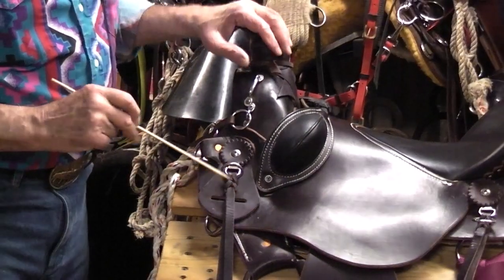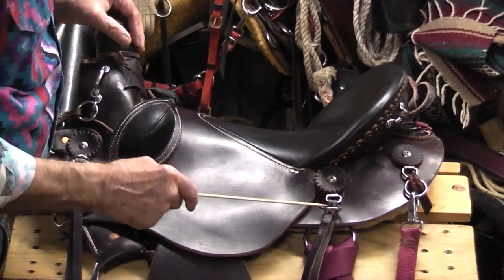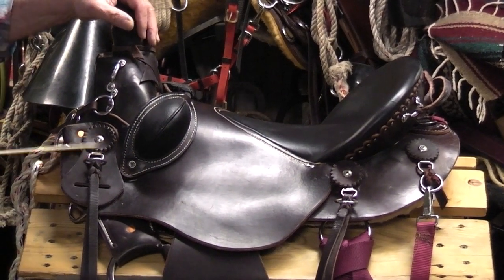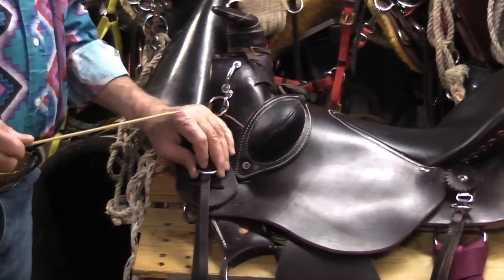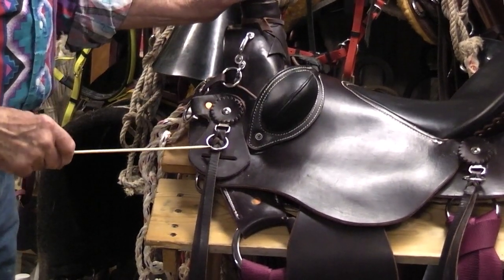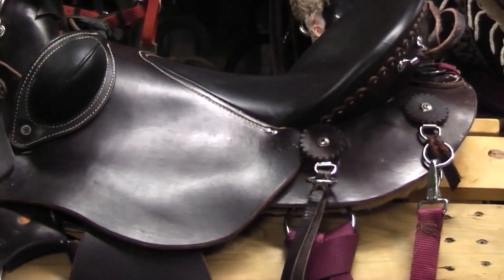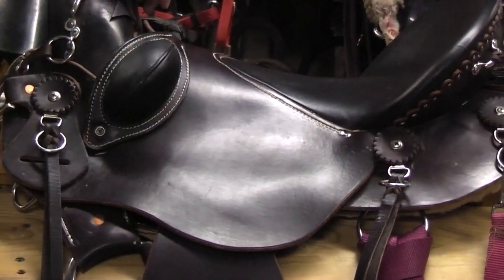Moving along — you'll notice right off the bat there are several rings attached to this saddle. I like one-inch rings because they're small and kind of out of the way. But the thing about these is they are attachment points to hook things to your saddle that you don't carry on a day-to-day basis.